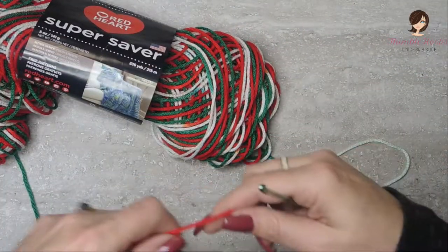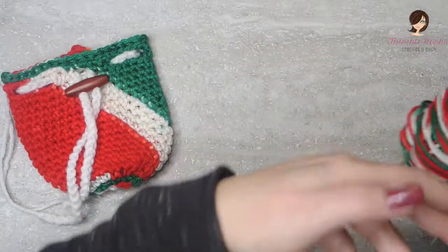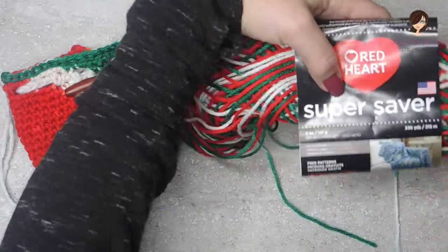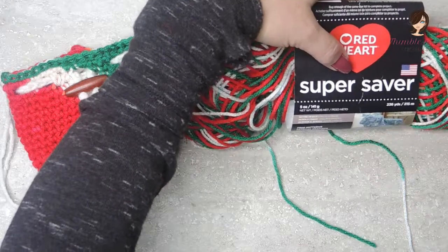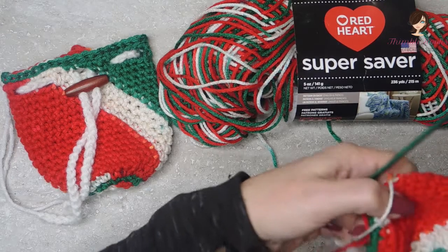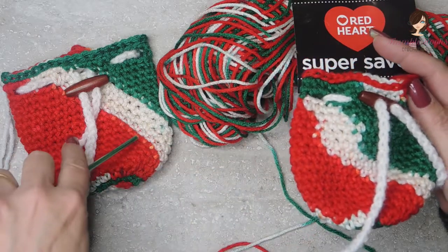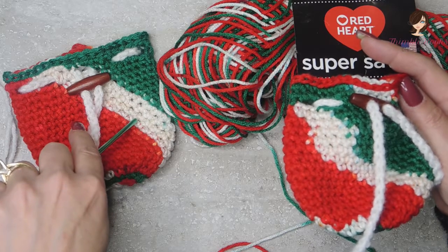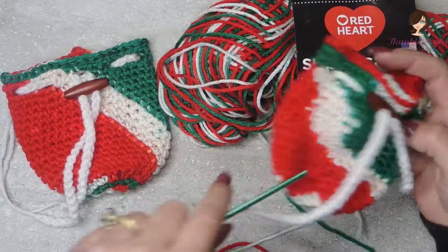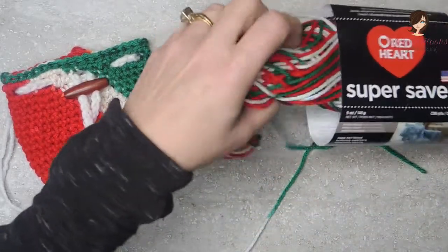It's really fast — there's only 21 rounds. We're going to use Red Heart Super Saver Mistletoe, which is a pooling yarn. If you're not familiar with planned pooling, you might just want to do it any old way — it still looks very festive and super cute. If you are a pooler, it ends up with a perfect stripe. It's really cute. Otherwise it still looks great for the holidays.